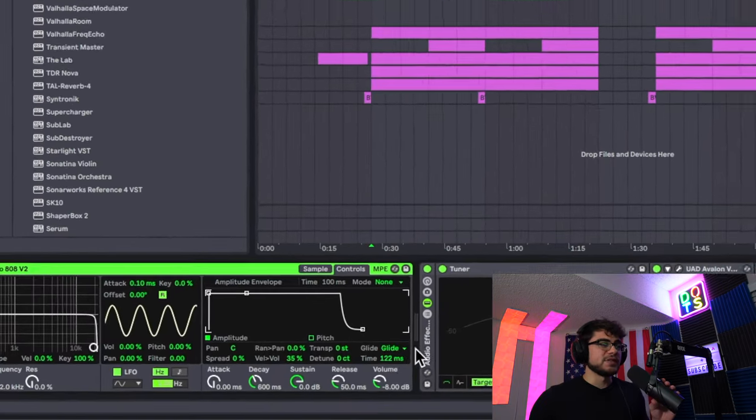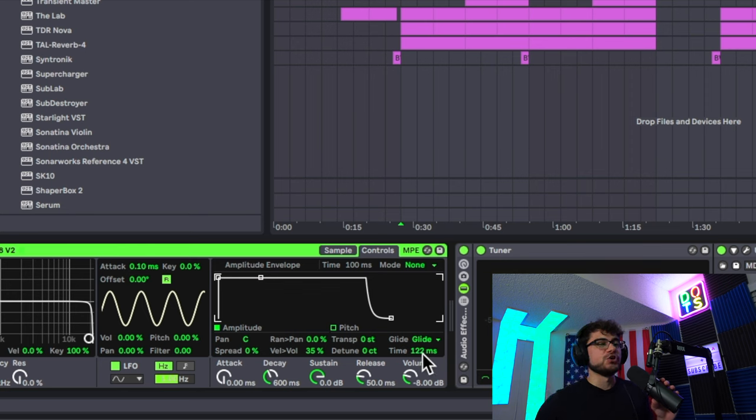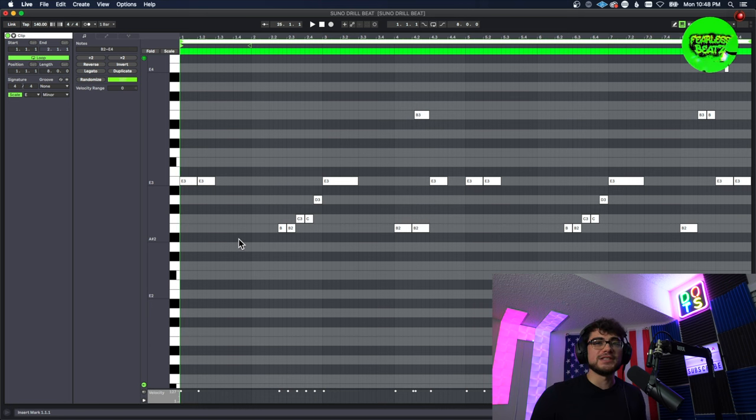Let's break down this 808. Really important: I always put the glide on, usually above 100 milliseconds — that's going to be important for any glide notes, otherwise it's just not going to work. I have a very minimal pattern going on, nothing too crazy. There isn't any super crazy slides, we have like one right here and then one more, and it sounds like dun dun dun dun dun dun.